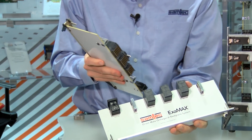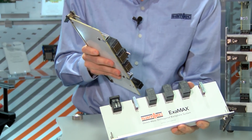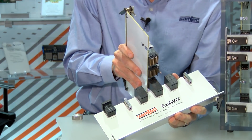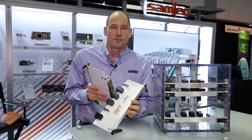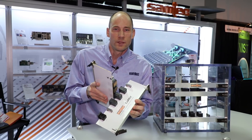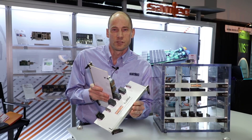Examax DMO solutions give system designers flexibility by removing the midplane, which allows the fabric cards and the line cards to mate directly with each other. This architecture improves airflow in the chassis and helps with thermal efficiencies.